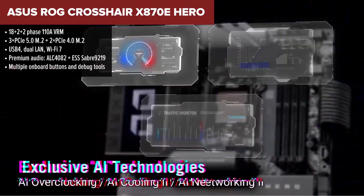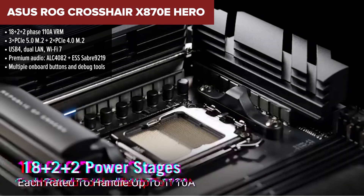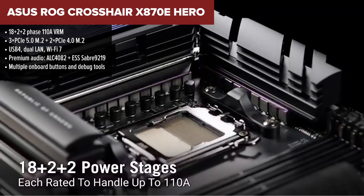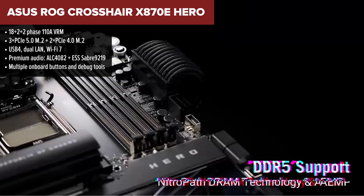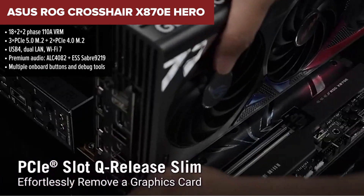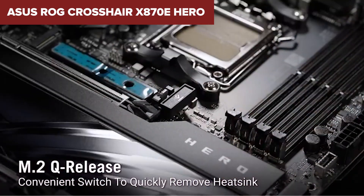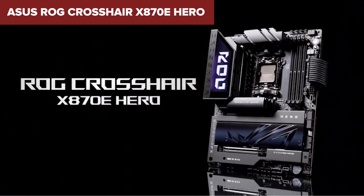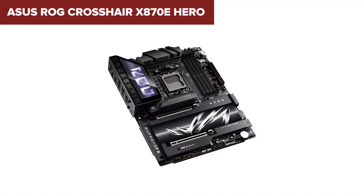And finally, at the top of our list, the Crosshair Hero. Asus pulled out all the stops with this one, and it shows in every inch of this premium board. You get everything: triple PCIe 5.0 M.2 slots, USB 4 with DisplayPort Alt Mode, dual high-speed LAN ports, Wi-Fi 7, and a high-end power setup that eats Ryzen 9 chips for breakfast. And let's not forget the industry-leading audio with an ESS DAC, plus extras like onboard buttons, an LN2 switch, and Polymo lighting.